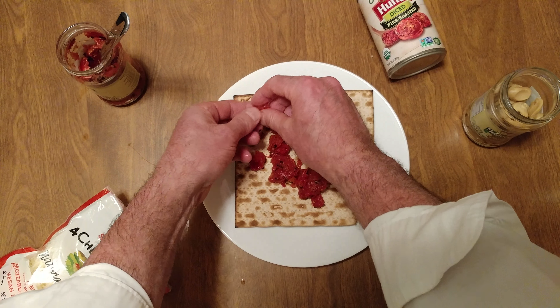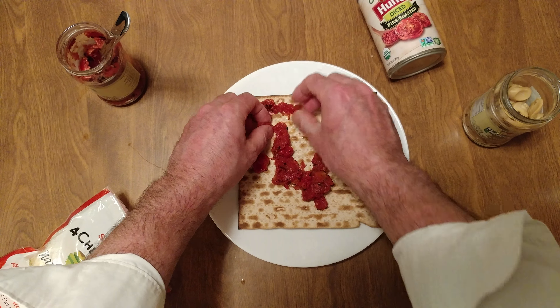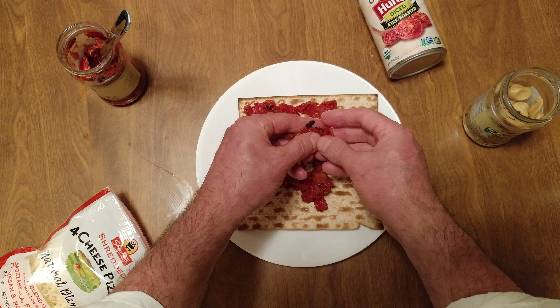It's time to go vegetarian. Too many complaints — I do too much meat. So tonight we're doing a straight mushroom pie.